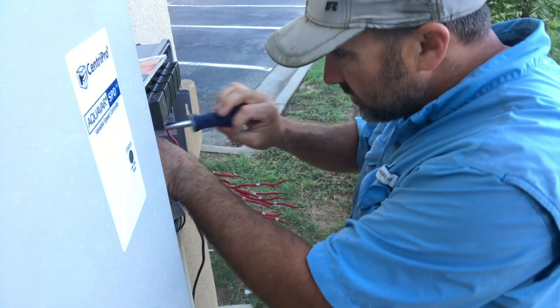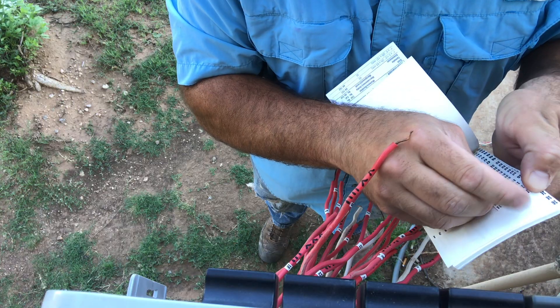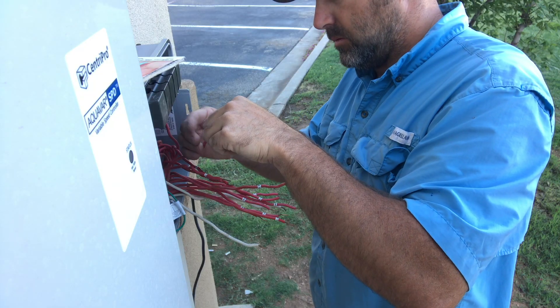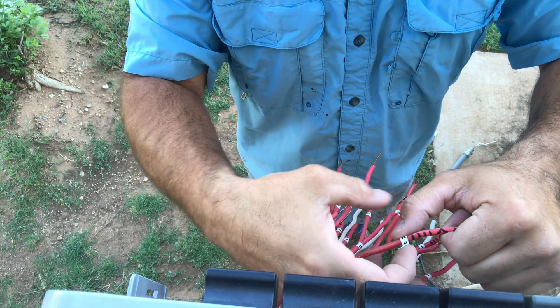Every time you take a wire out, get the number out of your little pad and wrap it around that wire. Do this for every single wire. That way when it comes time to wire this back up, you know exactly which wire goes in which terminal. When you get it all done, go back and test it. Anytime you're replacing a controller with single-strand wire where they're all the same color, make sure you get something like this to mark and label those wires.